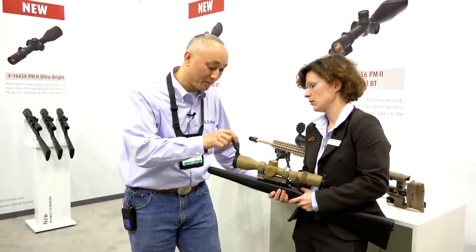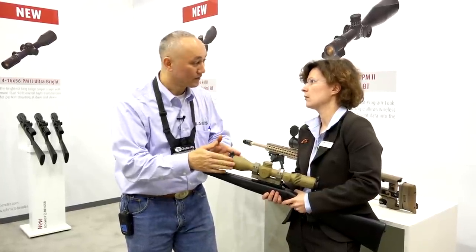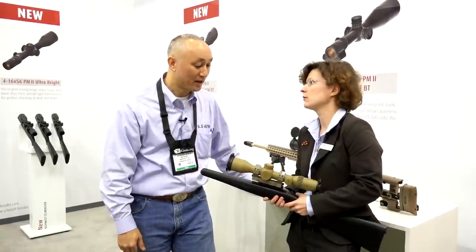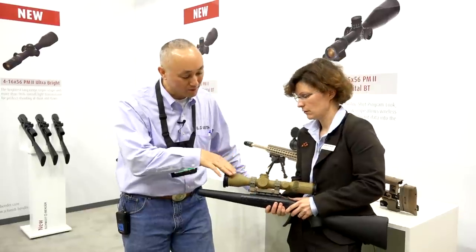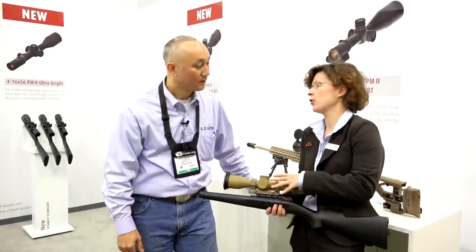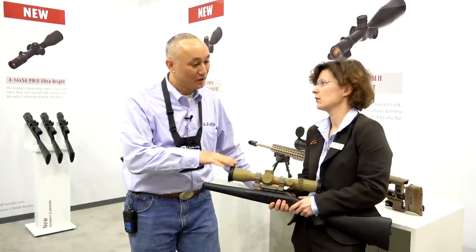Now I notice here you have these tactical tough scope caps. Does that come with the scope as well? It can be ordered along with the scope — it's not standard, but it can be ordered along with the scope. So that's an option as well. And what's rough pricing on this? Pricing is different depending on the configuration that you're going to choose. And where does it sit in the lineup?